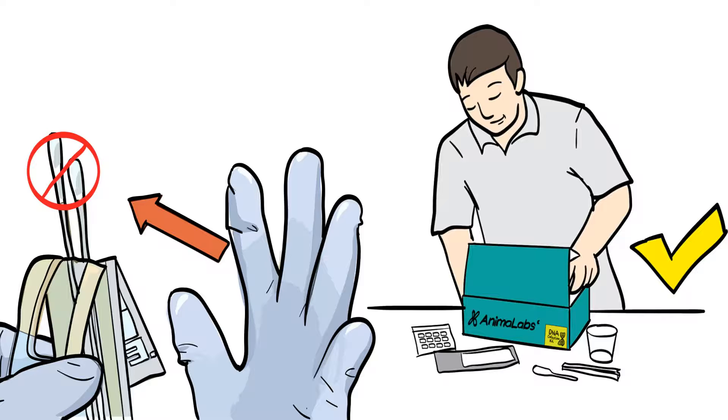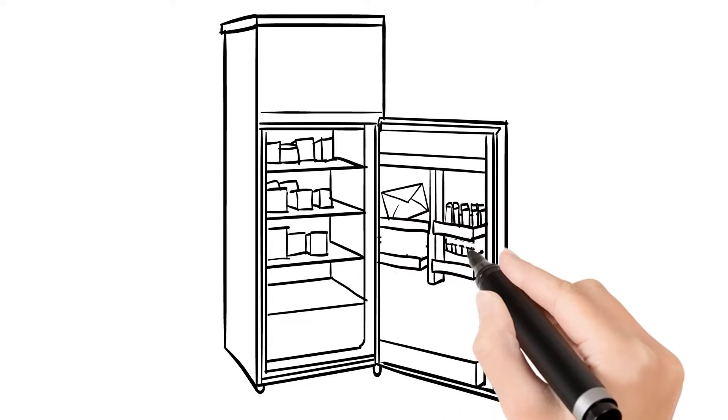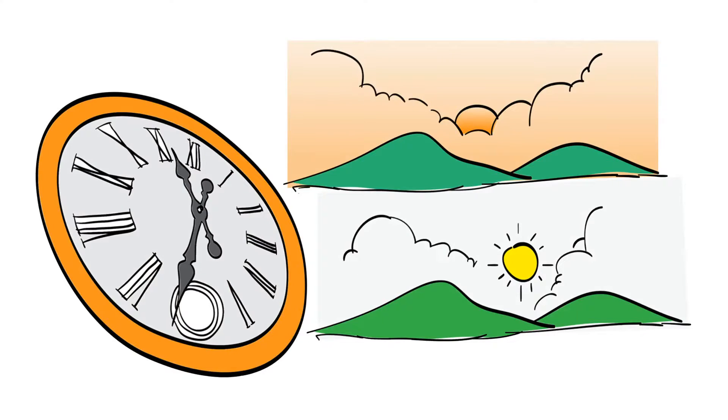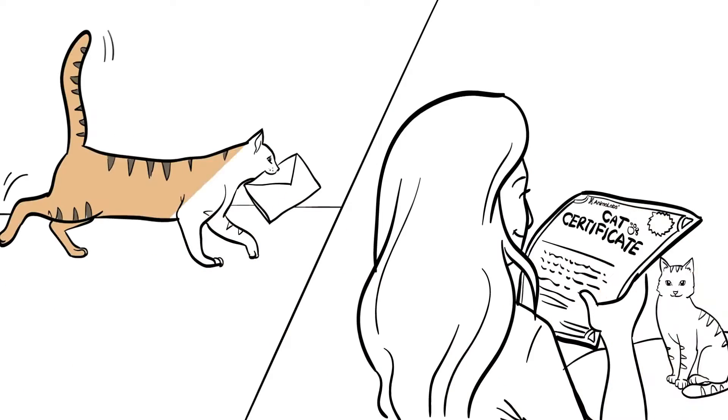After that, return the swab back to the collection kit envelope. If you can't send the sample back immediately, you can store it in a cool, dry place and send it to us as soon as possible. We'll get back to you with the results in a very short time. Your pet's health and pedigree will be confirmed with an appropriate certificate.